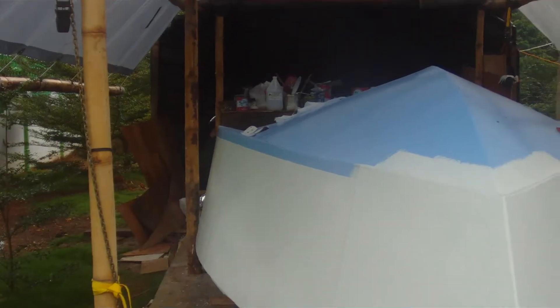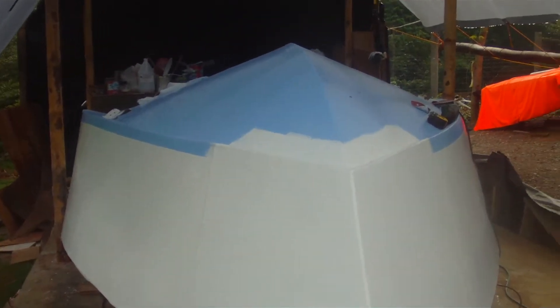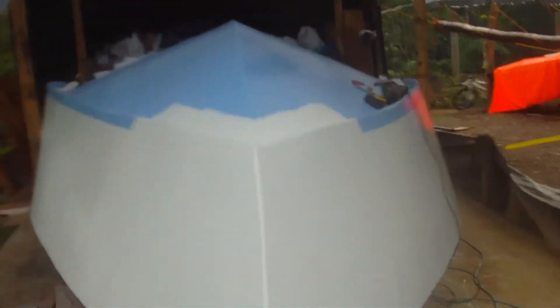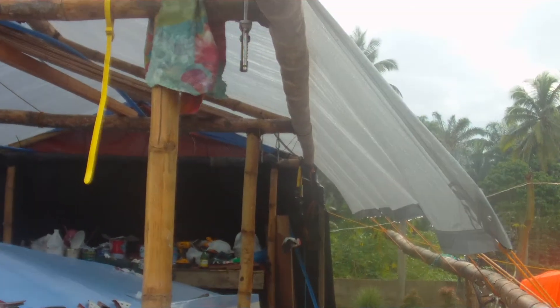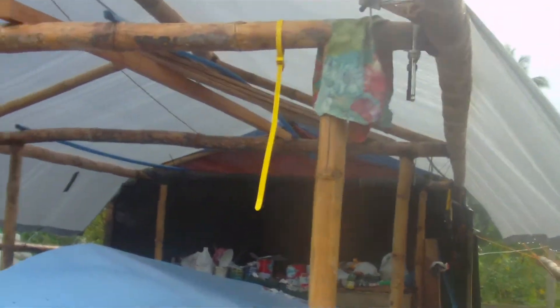I wanted to turn it over a couple of days ago, but didn't get a chance because I'd need to pull it outside. The boat's too big to turn over while it's inside, so it's going to come out, and I don't want it to get wet inside. I've got a couple of guys coming to give me a hand to turn it over. I've got a small chain block and a pin through the back that'll support the back, so it'll pivot on that — just manhandling the front. Two guys manhandle the front, one person rotating the back and it'll turn over.